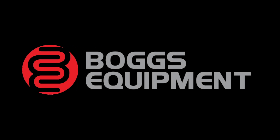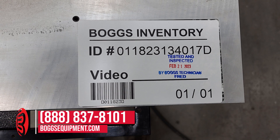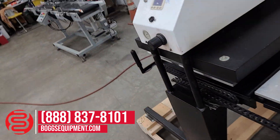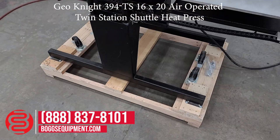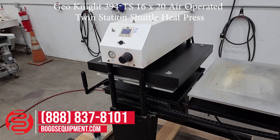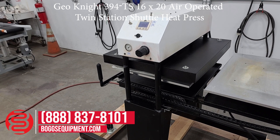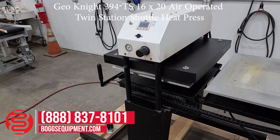Hello, everyone. This is a GeoNight 394 TS 16 by 20 air-operated twin station shuttle heat press, powered on 220 volts, single phase power, and requires in-house air.